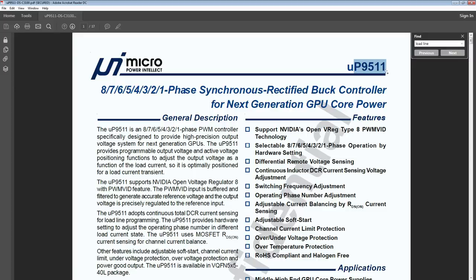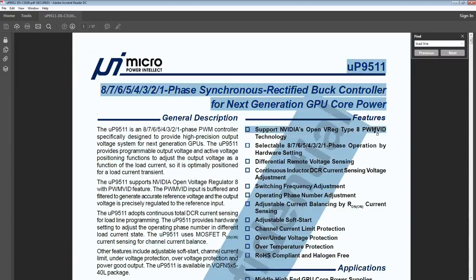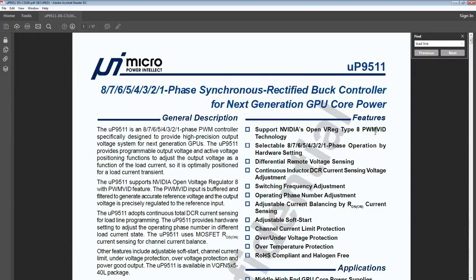There is no digital interface on this chip whatsoever, except for the PWM-VID voltage control interface, which is basically just a PWM signal that goes from the GPU core to the voltage controller. Based on the duty cycle of that PWM signal, you get different output voltage. So this chip is dumb as a brick, which means it's actually very easy to modify for a lot of really cool functions.